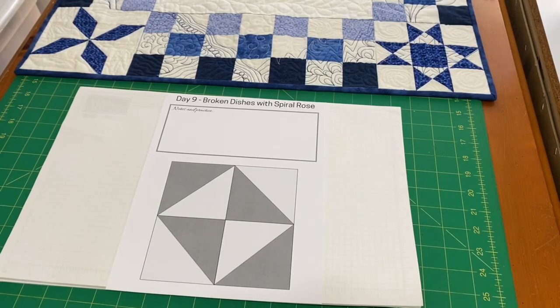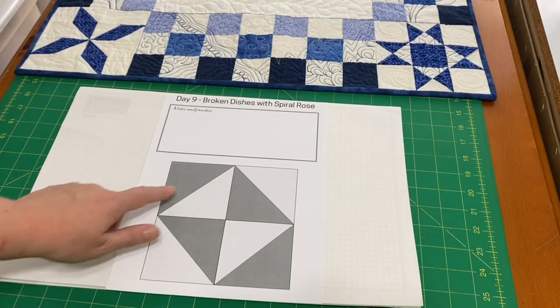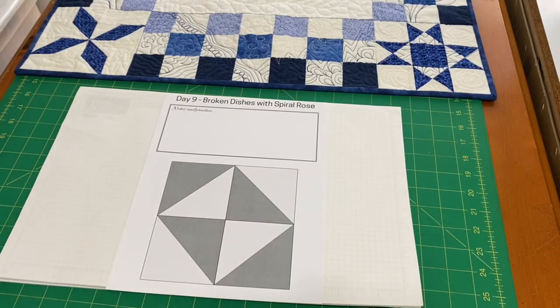Today's block is made with half square triangles, just rotated different ways, and this is called a broken dishes block.